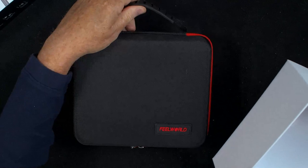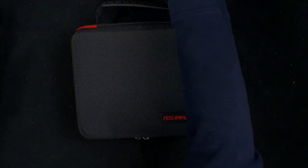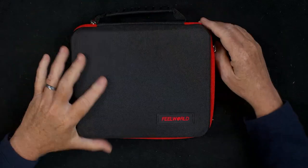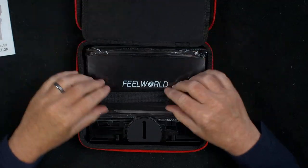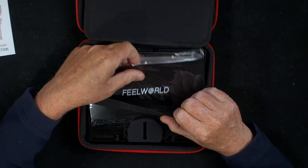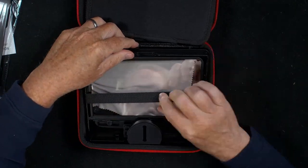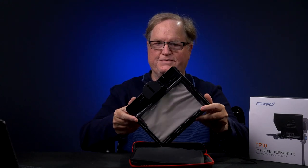You have to pull it out and then we can get the box out of the way, and open up this FeelWorld case. As you can see, it's quite a nice case. You have your instruction manual, and then open up here and you will see it where it says FeelWorld. And then there's a nice piece of glass on this unit.